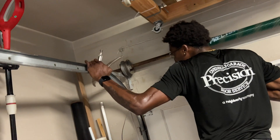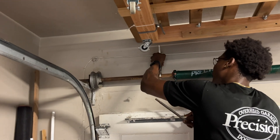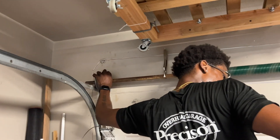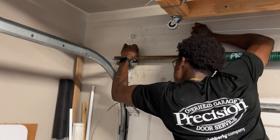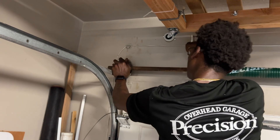So we got to get this drum off — it's just not cooperating. Going to use some vise grips to lock down the shaft, and then hopefully we can turn it and wiggle it out. You think there's another bolt in it somewhere? No.